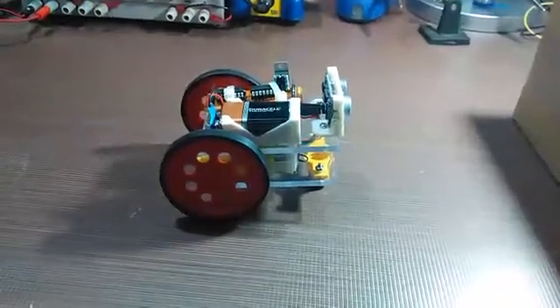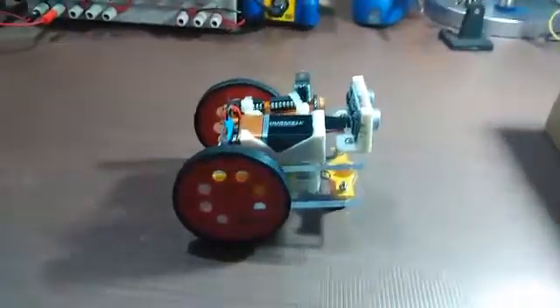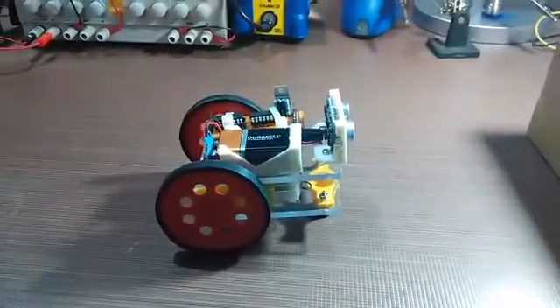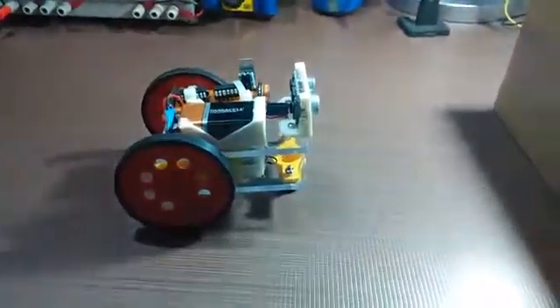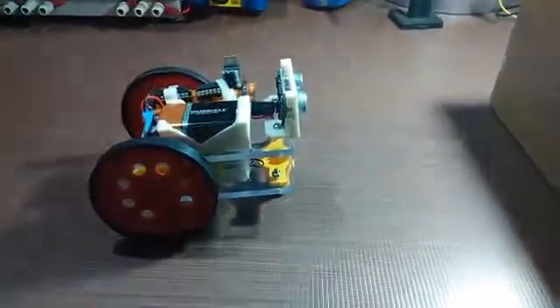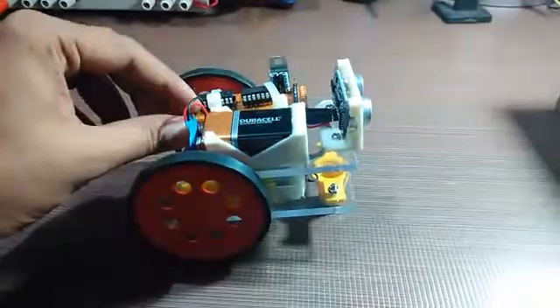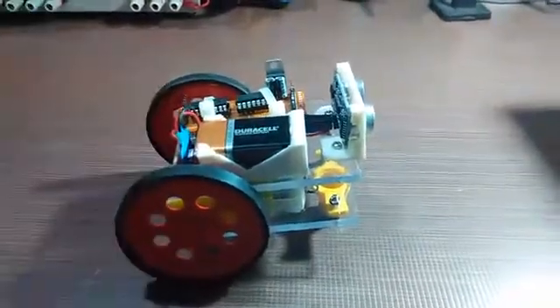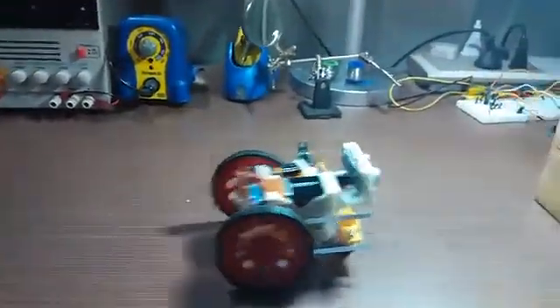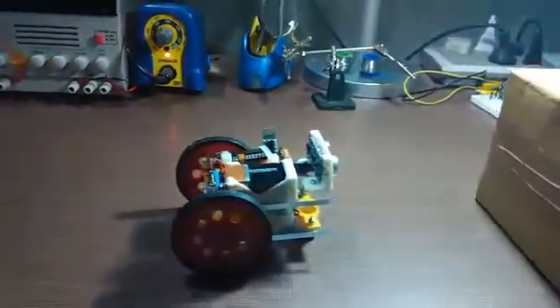This is the robot which I have built. It follows you and maintains a constant distance with the object or obstacle it finds. I'm going to switch it on now. So now this is the object obstacle — if I come closer, it will move back.